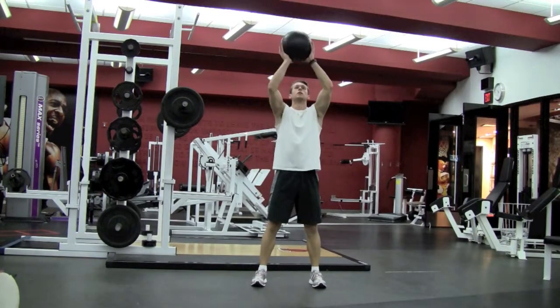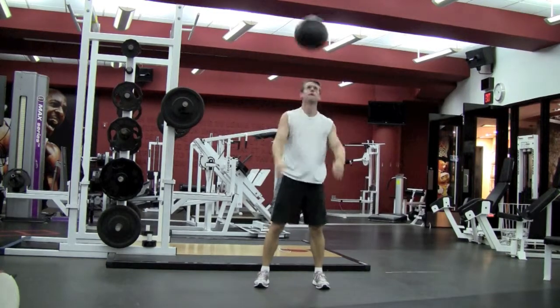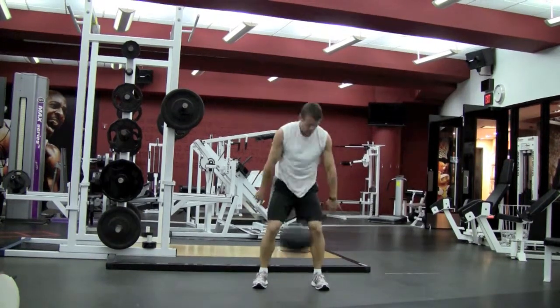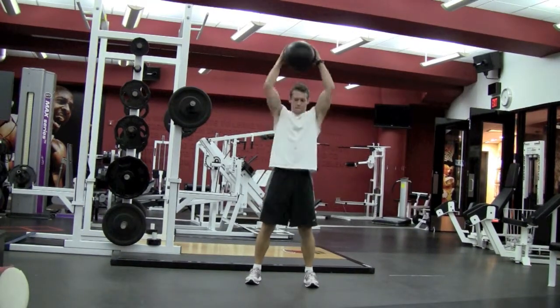For med ball slams, stand in an athletic stance and raise a medicine ball overhead, then forcefully slam it to the ground. Some balls are meant to bounce while others are not, but you may try to bounce it as high as possible. Or catch it and slam it back down rapid fire.